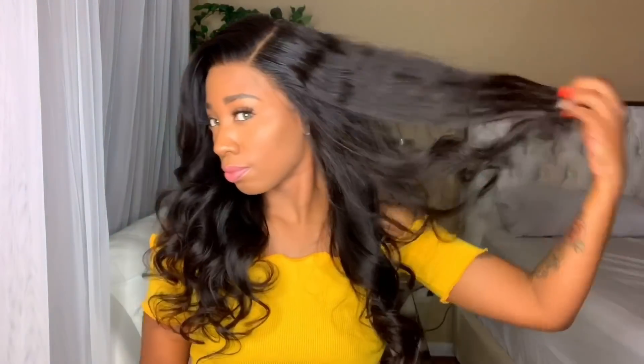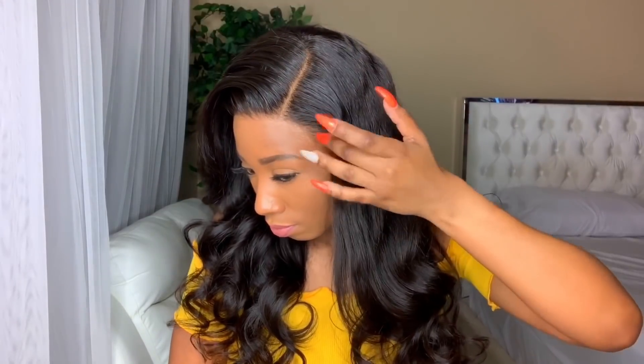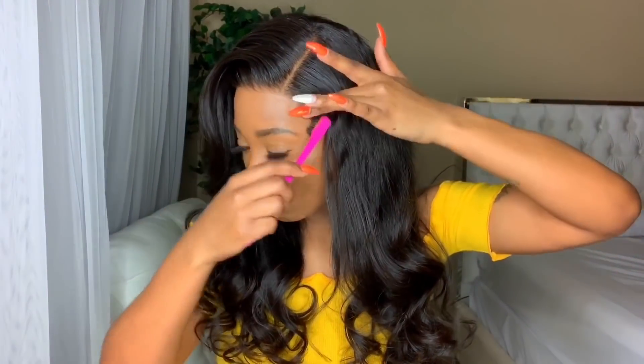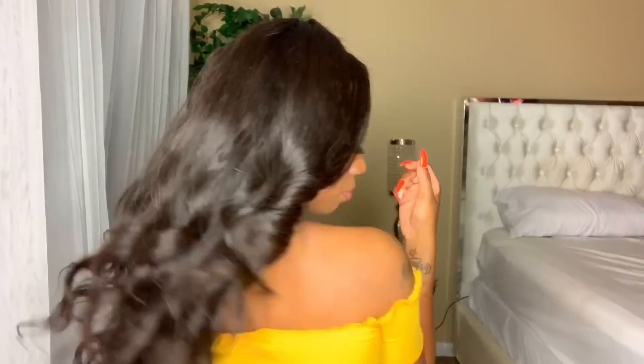All glory goes to Ms. Precious Marie. I'll try to link her video below — if I can't link it, I'll link her name so you can type it into the YouTube search engine and pull up the video. Anyway, this wig is definitely a game changer for new wig beginners.